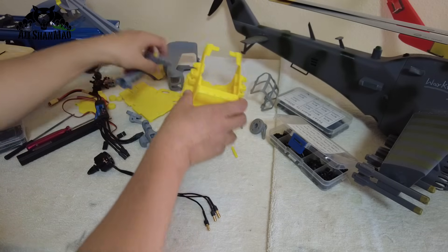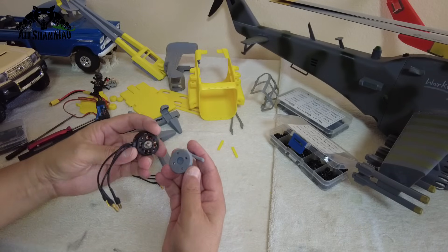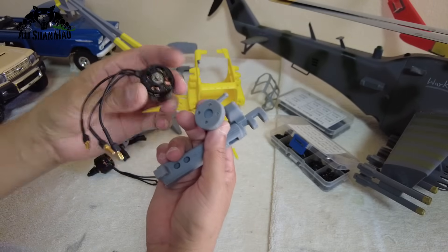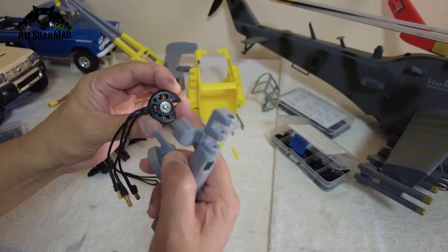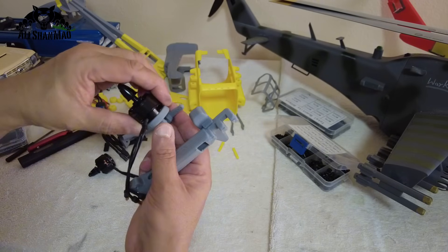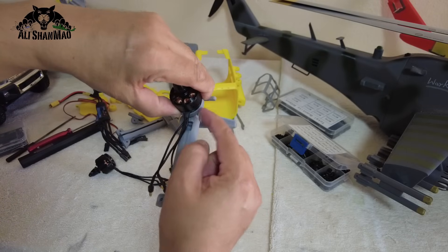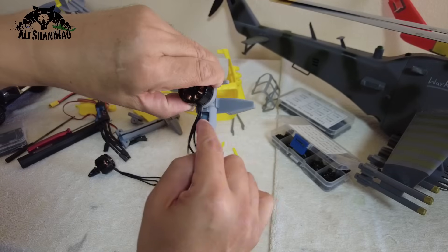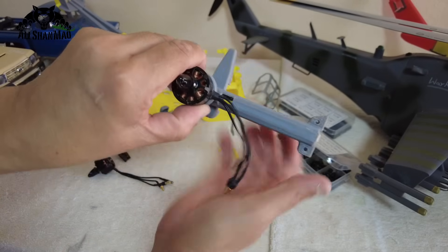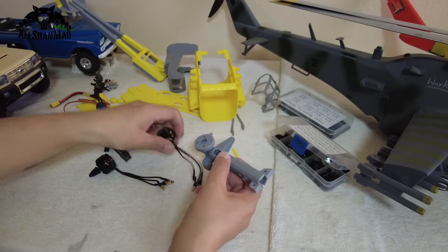Before installing the arms, here is what you need to do to make your life easy. Pick a motor mount and install your motor. I designed it so that when you put the tilt plate on top of the arm, the motor cables stay right on top of the opening in the arm. That way you can easily put the cables in and run them inside.